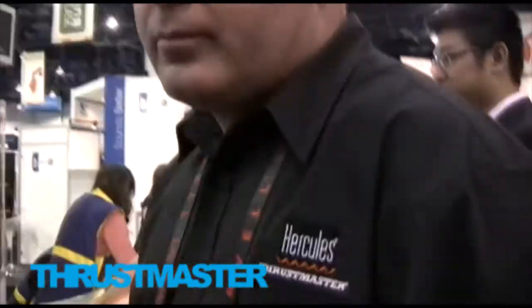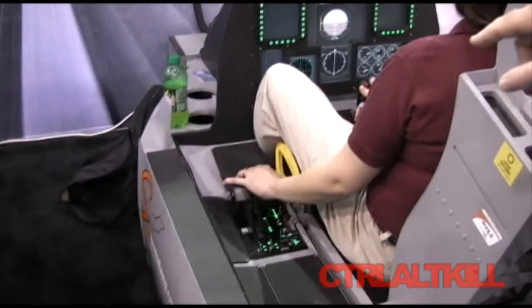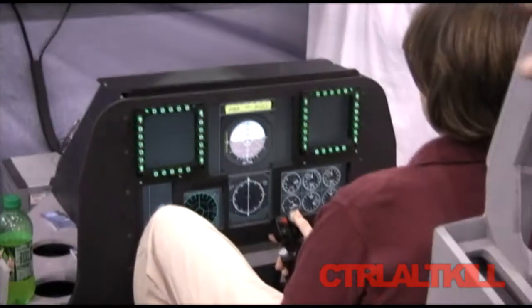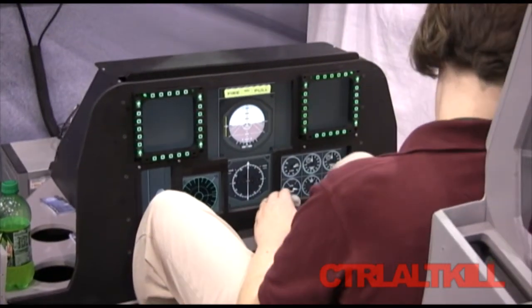Welcome to the A10C Simulator. My name is Alan Hartford. What we have set up here is the Thrustmaster HOTAS Warthog stick and throttle system, as well as the MFD Cougar Pack. You can see the green-lighted bezels there.